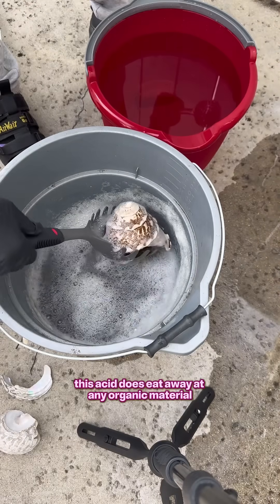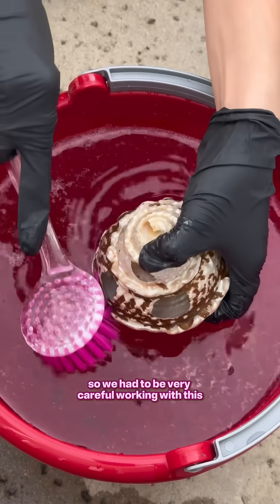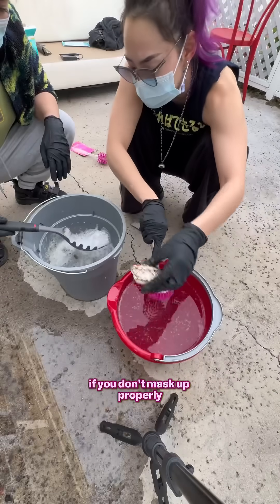This acid does eat away at any organic material, so we had to be very careful working with it. We were even reading that it can burn your nose hairs if you don't mask up properly.